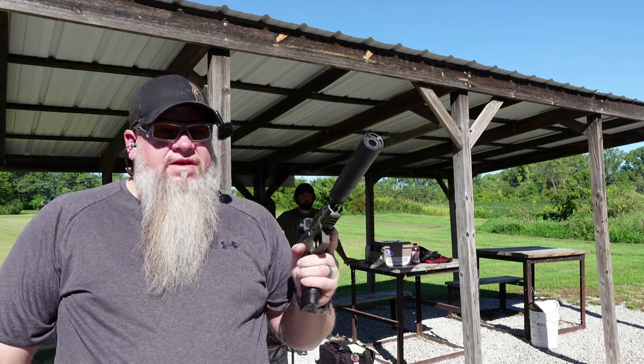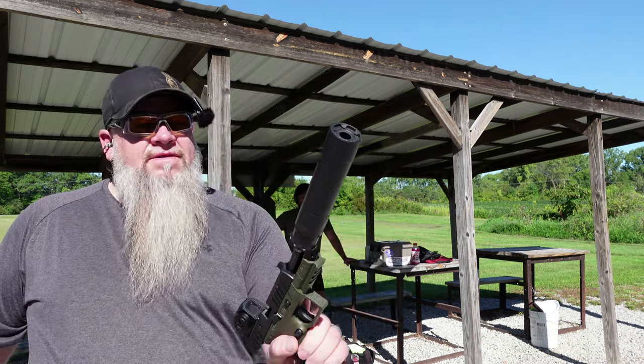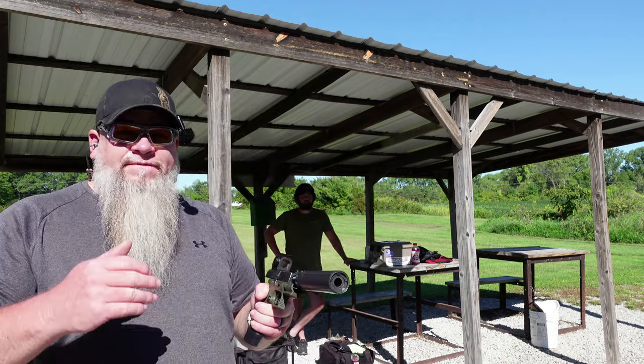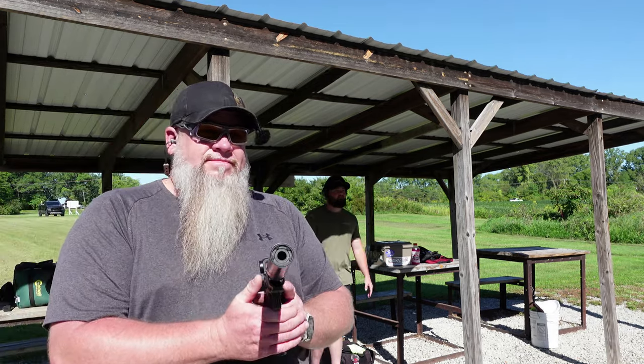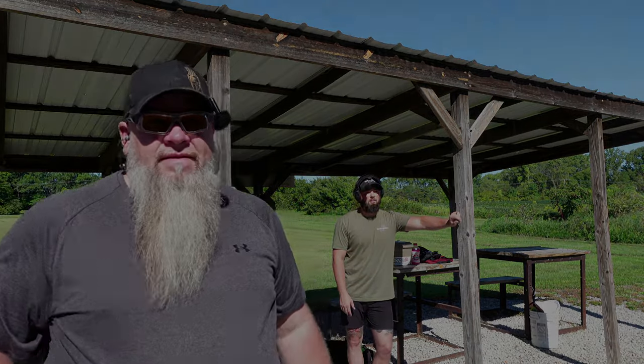It runs. It runs good. That's insane. Look at that smoke. Shooting a little high left — it's typical. The suppressor's got it thrown off just a little bit, but pretty good group, especially out of the Beretta. I'm surprised it ran.